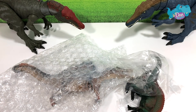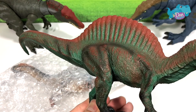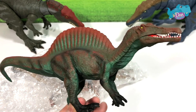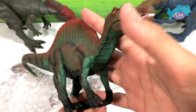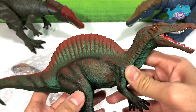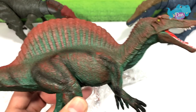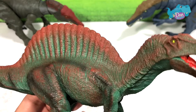Stay tuned for that. But first, let's take a look at this figure right here. This is actually from Mojo Fun. I just want to apologize for my voice — I'm actually having a very bad, sore throat, so just stay with me and pardon my really weird voice. So this is the Spinosaurus from Mojo Fun. This is actually a 2020 figure, a green Spinosaurus. I think this looks really good.